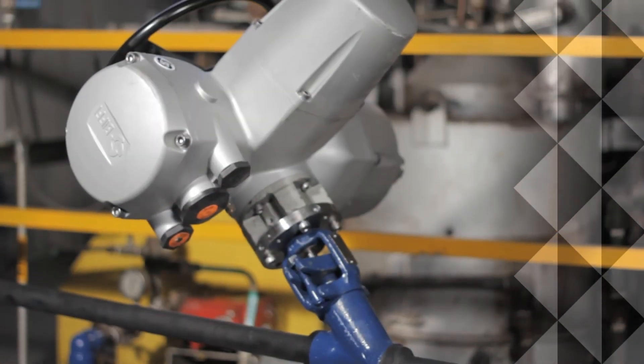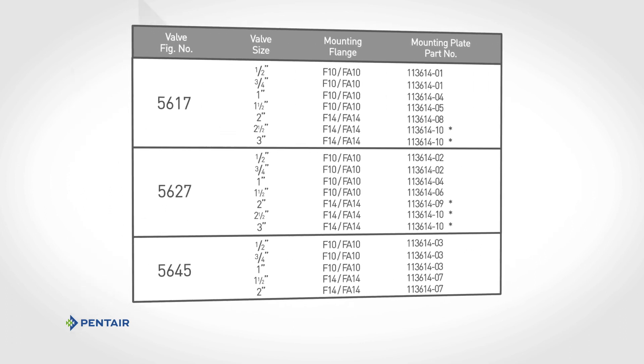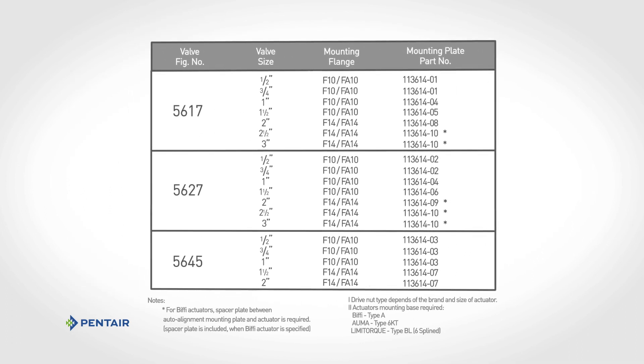Now you are ready to set up the actuator, resulting in a fully automated weld bond valve. Auto Alignment Mounting Plate selection information is available in the Welbond Valve Brochure.